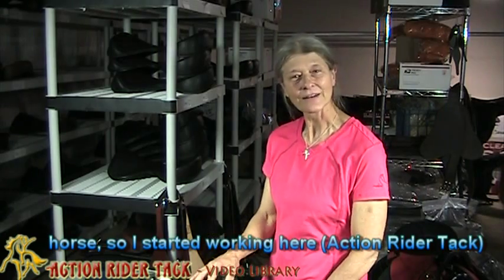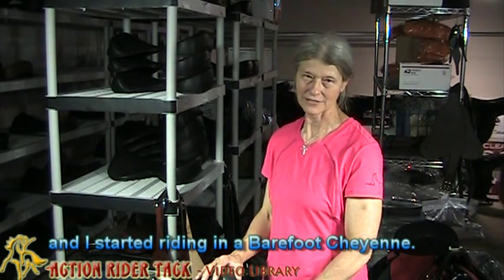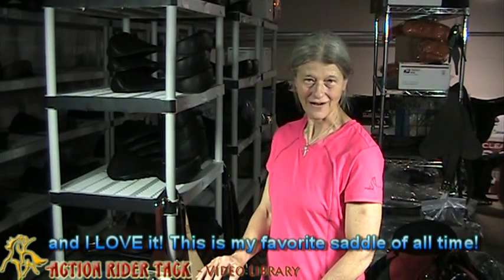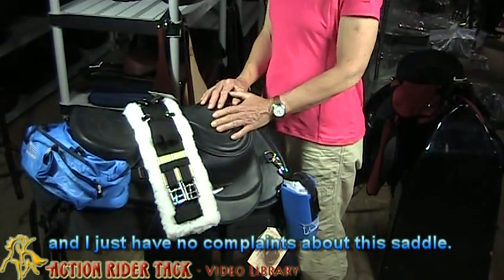So I started working here and I started riding in a Barefoot Cheyenne, and I liked that a lot. Then I discovered Freeform and I love it — this is my favorite saddle of all time.